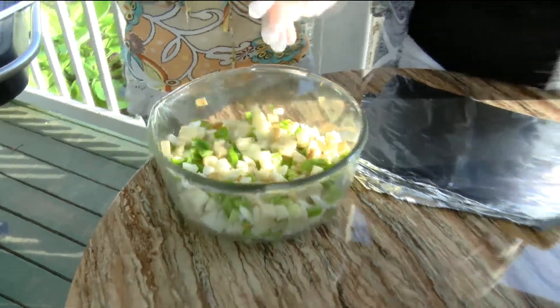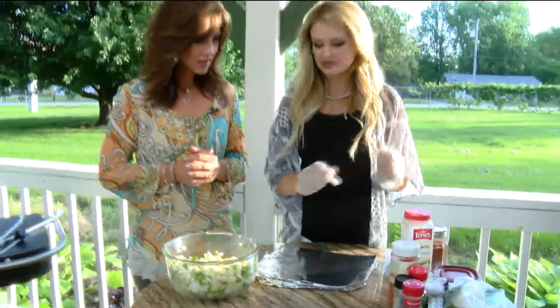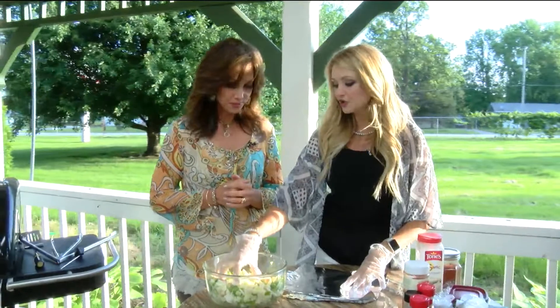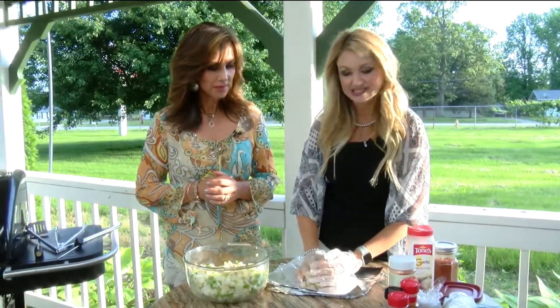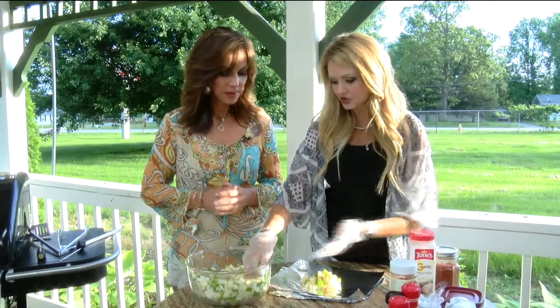We mix it together and we're going to put it into the foil and then put some seasoning, a little bit of butter. You could, if you don't want butter, put a little bit of water in with it so it kind of just steams and cooks it that way so it won't totally dry out.